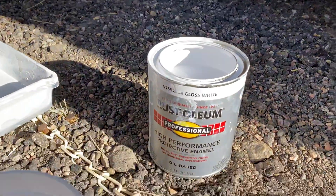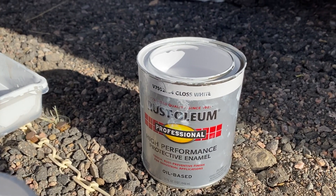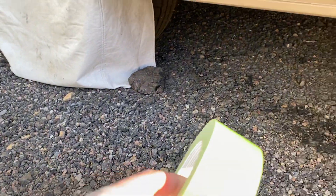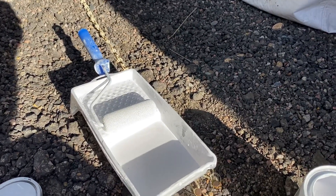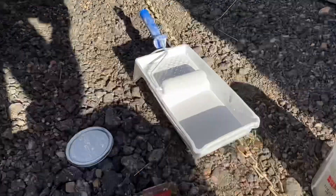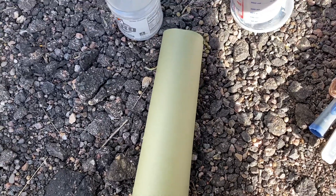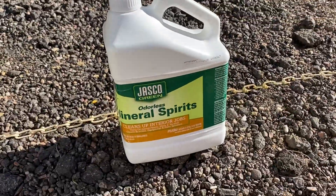Here is what I'm using: Rust-Oleum High Performance Protective Enamel, oil-based, Gloss White. I'm using green frog tape, cabinet and door rollers — a four inch roller and also a six inch that I'm going back and forth between — green painter paper, and mineral spirits.